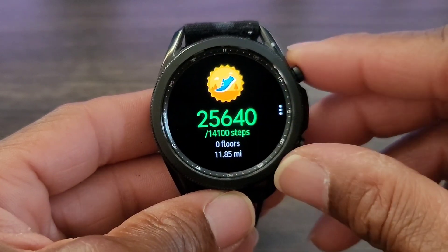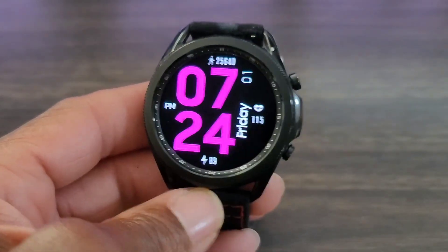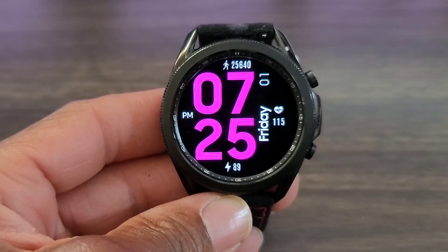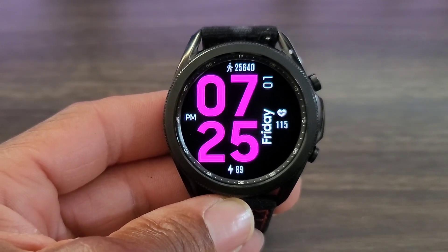I did pretty good today — not bad. What do you guys think? I think it's nice, I think it's worthy of a download. Just put it in your archives for later — you never know when you may need this watch face.